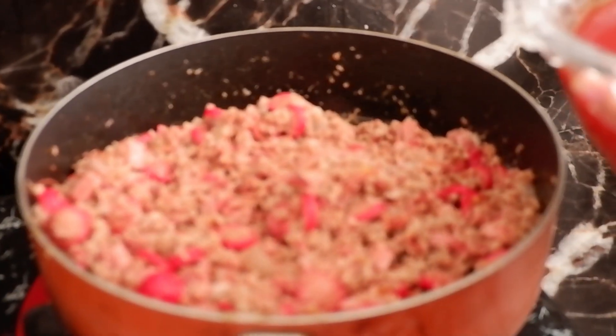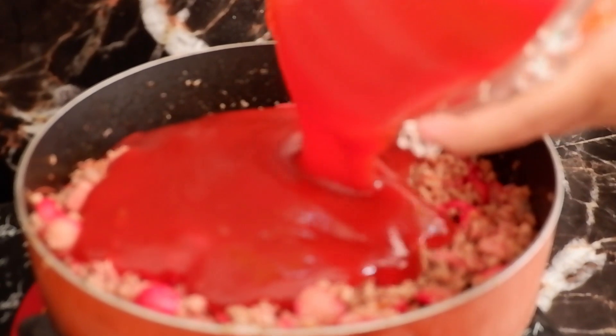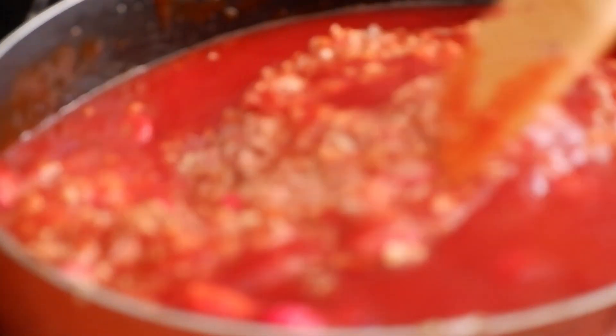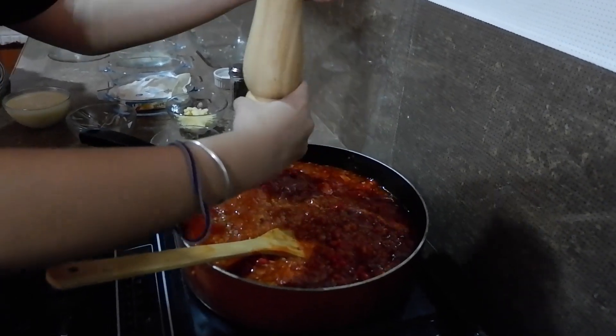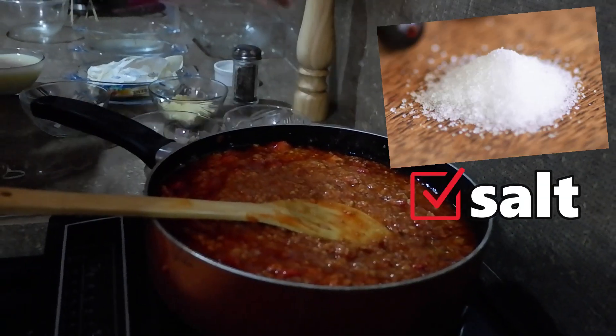So, very easy. Pwede na natin i-add yung spaghetti sauce, and then imimix lang din natin siya after. Since natunaw na yung sauce, pwede na tayo mag-add ng pepper — kunti lang. Then, yung salt natin.